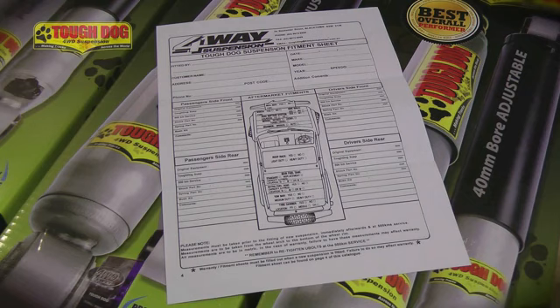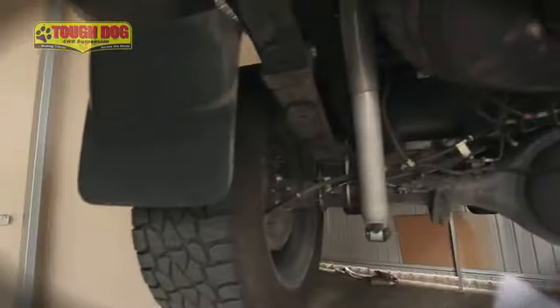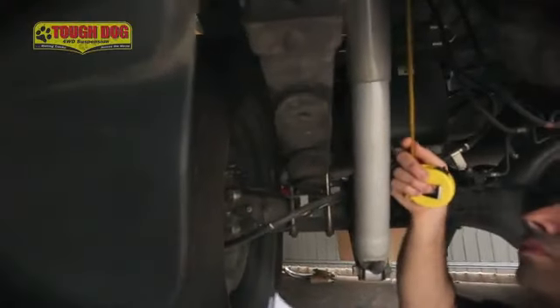A measurement sheet is the very first thing you should be reaching for before you pull the car apart. Record those measurements at standard height, and then re-record them again once the suspension has been installed, just to see what the vehicle has done.